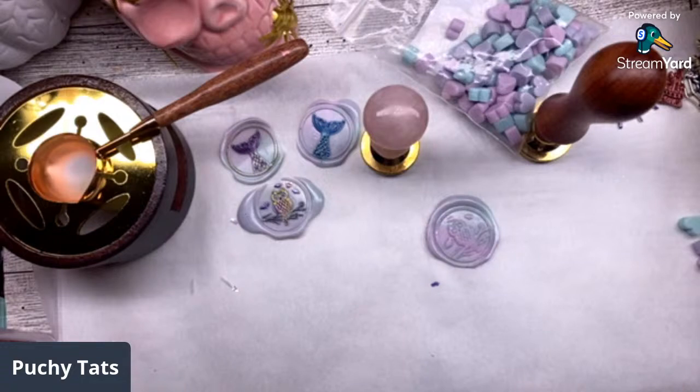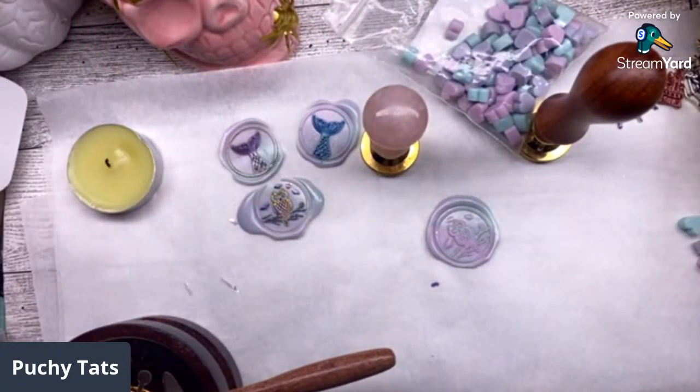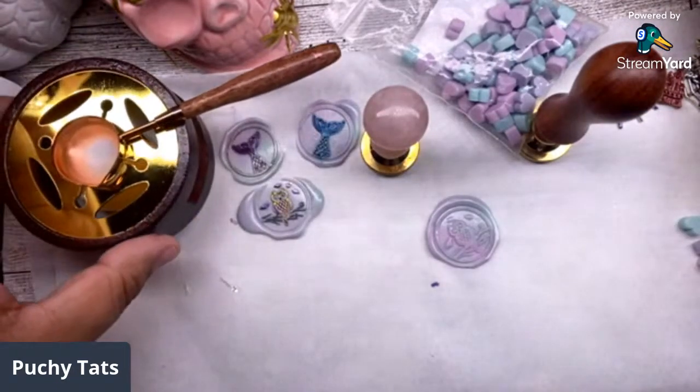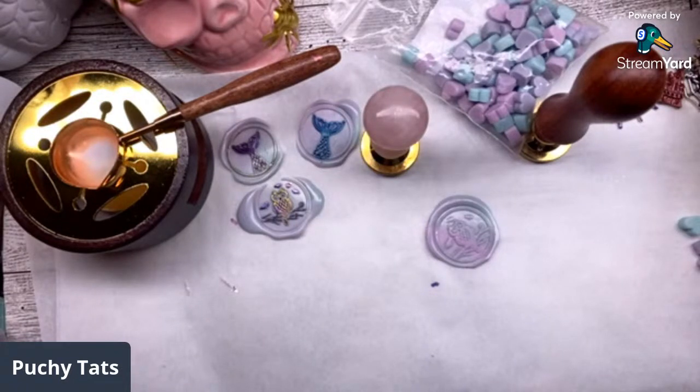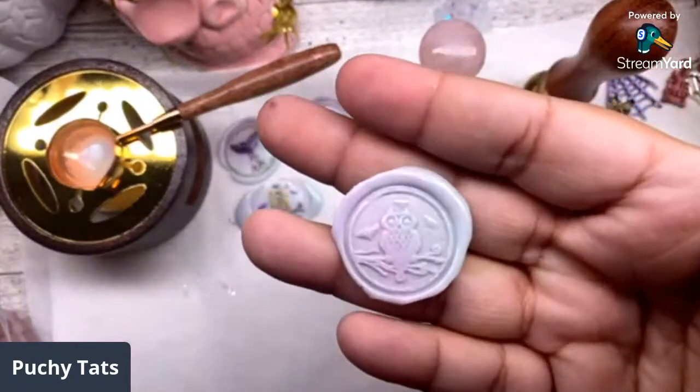Let me use some of my other color wax melts. If you're looking for more colors, I also got some from Amazon. I'm gonna do solid black and see how it comes out. They do have some fans as well. I love how these markers blend very well together. Let's use a skull stamp. I want to make a black owl though - you can totally change these out.